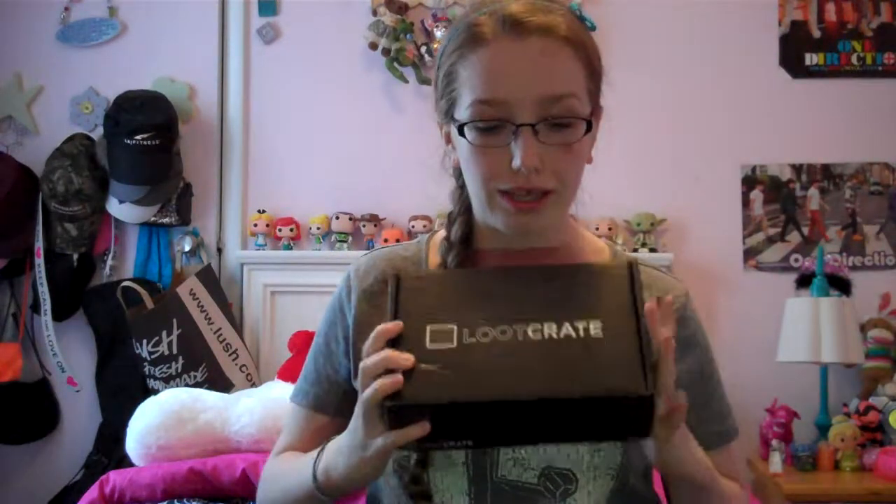This month's theme is Adventure, and it contains things from Minecraft, Adventure Time, Legend of Zelda, and stuff like that. I've been waiting until Cinco de Mayo to open this. Let's get into this because I'm super excited — I literally just came home and found this on my porch, so I had to get right into unboxing it.